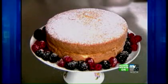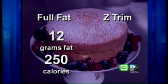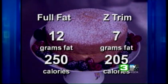Not only was the taste impressive, but the reductions in fat and calories were impressive, too. For example, a full-fat piece of cake usually has 12 grams of fat and 250 calories. The Z-Trim version only has 7 grams of fat with 205 calories.